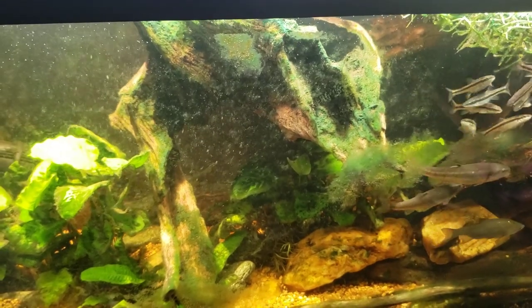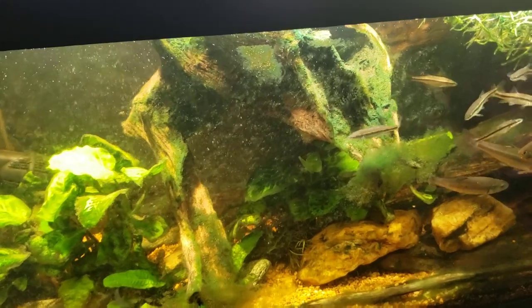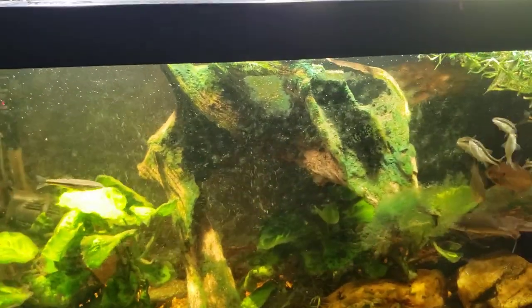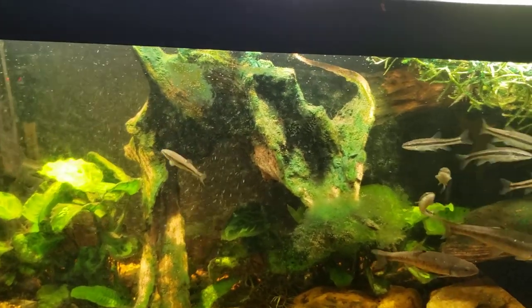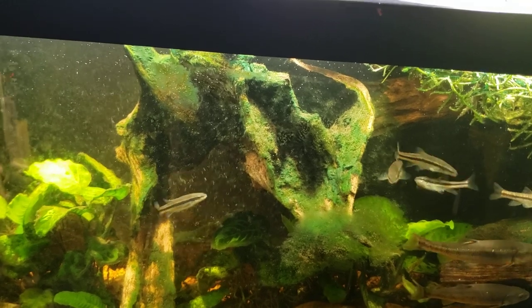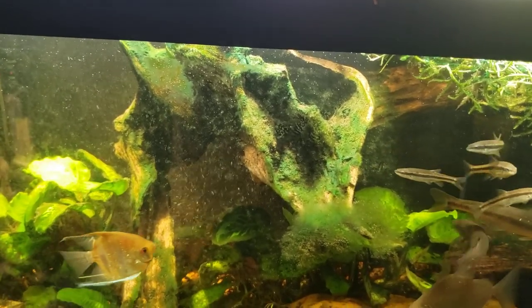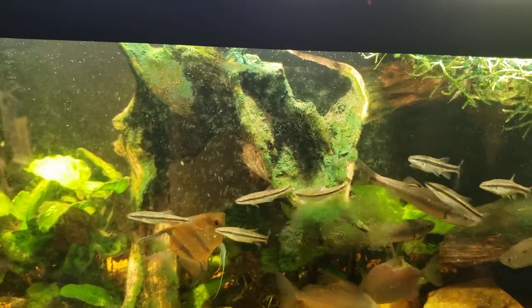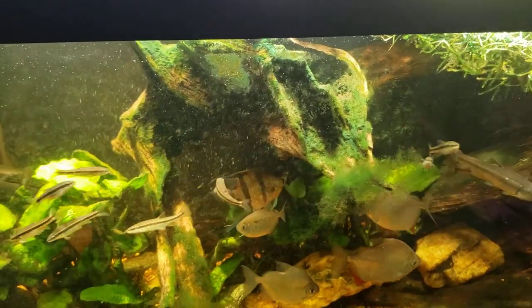In my experience, whenever you put driftwood in the tank that you've collected yourself outdoors — like this big piece we're looking at here that's all covered in green cyanobacteria and algae — that's exactly what you get when you collect a piece outdoors and bring it home and just wash it off with the hose and maybe give it a little scrub with a scrub brush. I didn't sterilize it, boil it, put it in the oven or anything like that. It's just washed off and fresh from the outdoors.